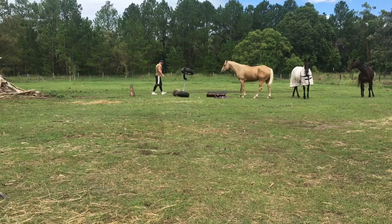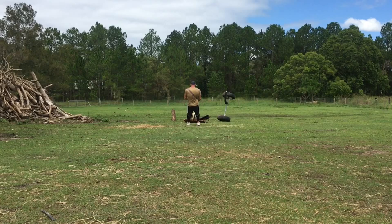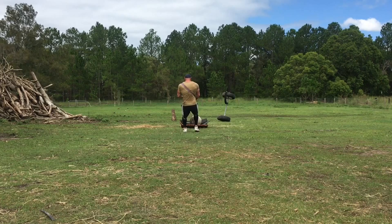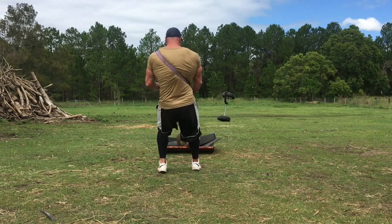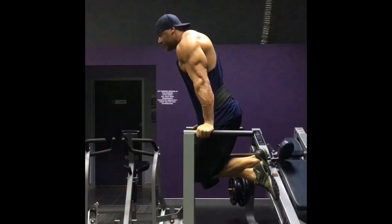The second session, the afternoon of Day 1: he did a sled drag for 30 meters — he's in Australia so we use meters, but still pounds — 960 pounds for four sets with 120 seconds rest between them. Next, lateral lunges at 170 pounds for three sets of eight. Finished off with 45-degree back extensions using 70 pounds for three sets of 15.